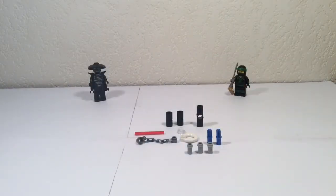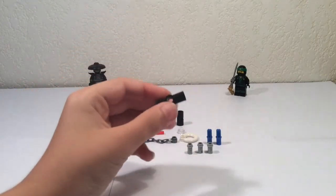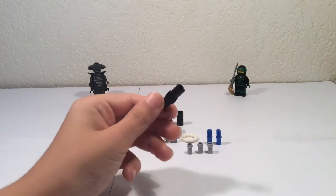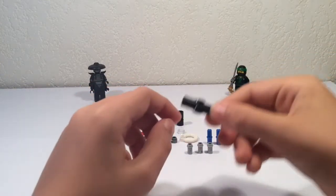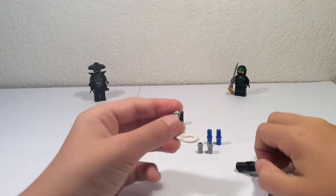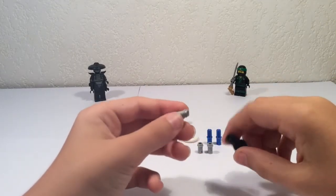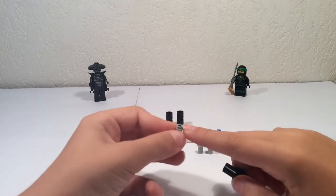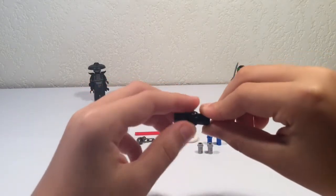Here's all of the pieces that you need. First, take this Lego Technic piece — I don't know what it's called, but just take it if you have one in black. Then take this Technic bar piece with a stud on one side and you plug it in like this on the bottom.